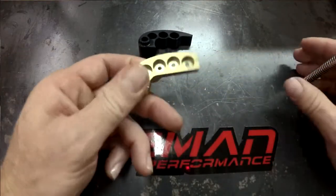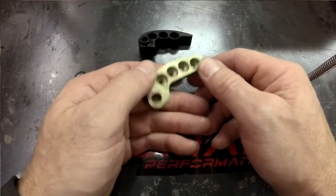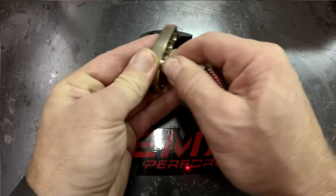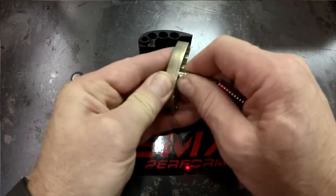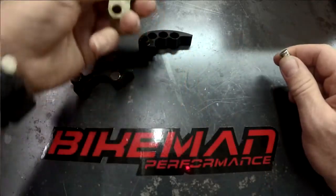Say somebody tells you to set it up on this 4-position weight: 1, 2, 1, 0. So you'd put 1 magnet in the first hole, 2 magnets in the second hole, and 1 magnet in the third hole.